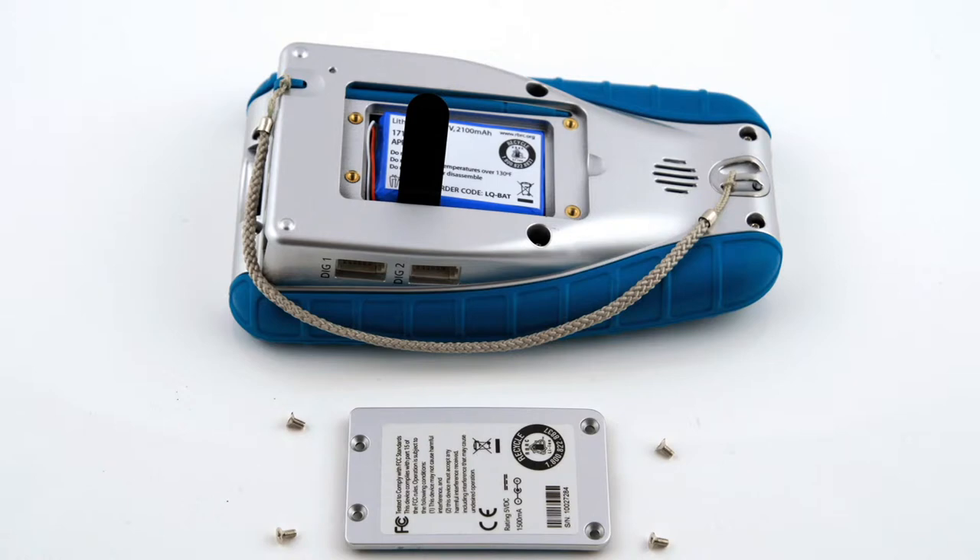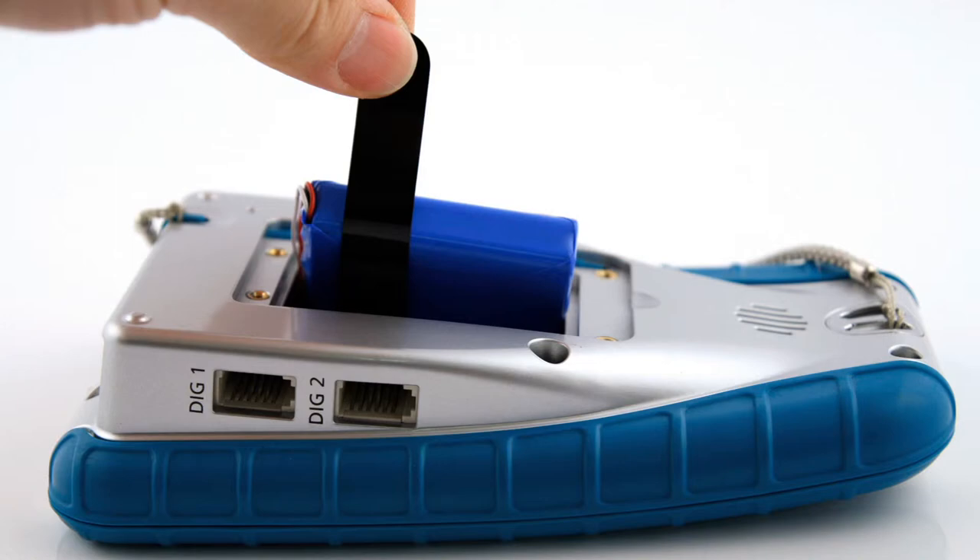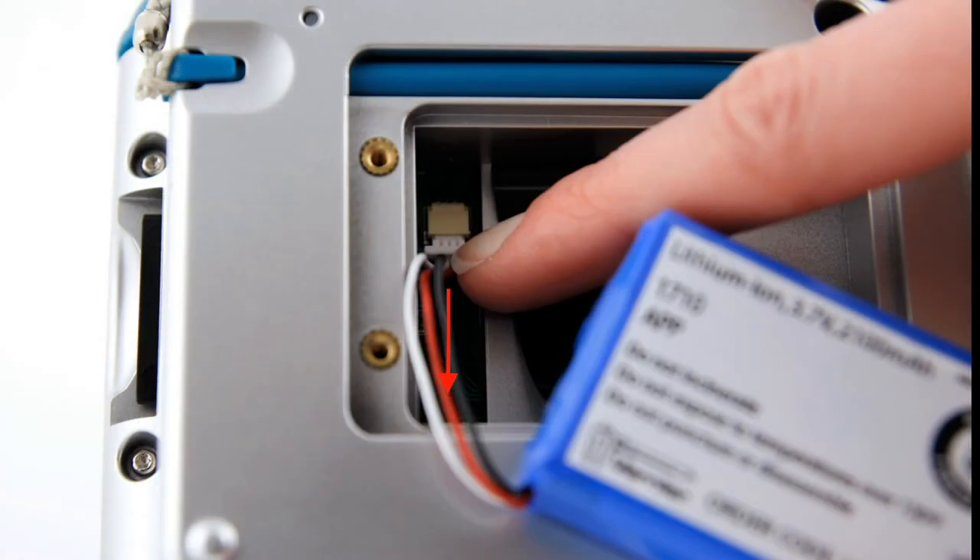With the LabQuest back removed, we're ready to pull the battery out. There is a tab that goes under the battery — carefully raise up on the pull tab to bring the battery up out of the case. You'll see that the wires go into a socket with a plug. It's very important that you do not pull up on those wires because you can damage the socket. You want the plug to come straight out of the socket. Put your finger in there with your fingernail and carefully pull the plug out. Be careful not to pull up on it. Once you've done that, you can completely remove the battery.